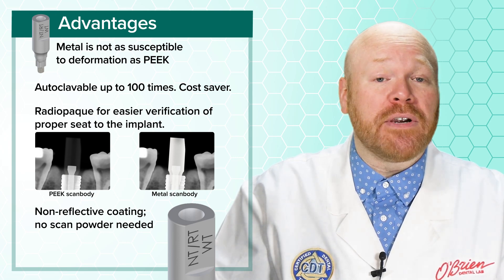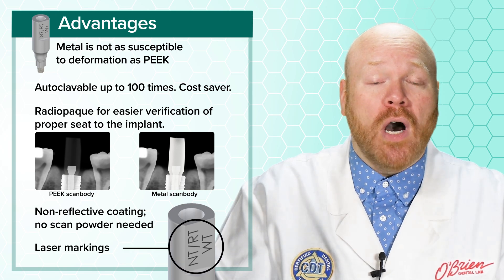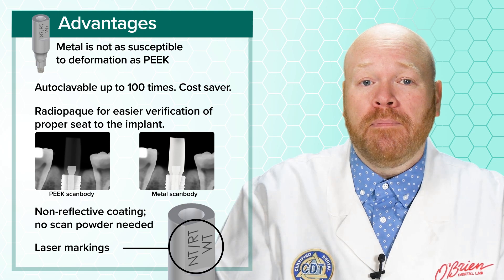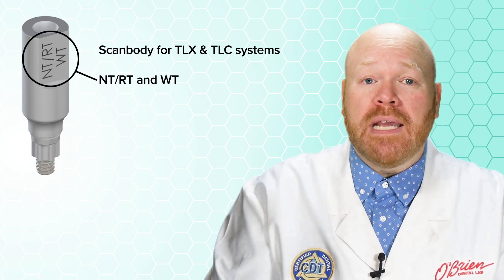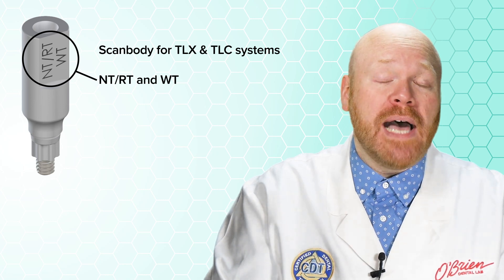In addition to those material advantages, another cool feature is the addition of laser markings on each scan body to show you the platforms that it's compatible with. For instance, this scan body for the TLC and TLX implants has markings of NT, RT, and WT, telling you that it can be used for all of those platforms.